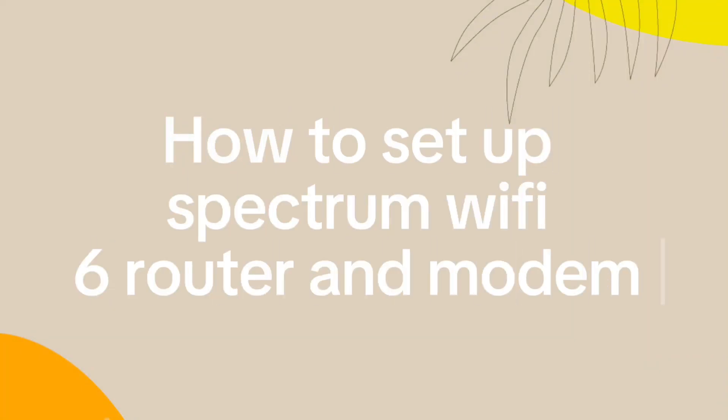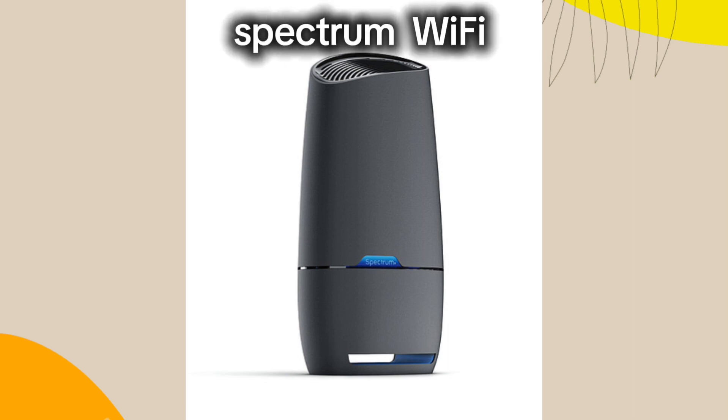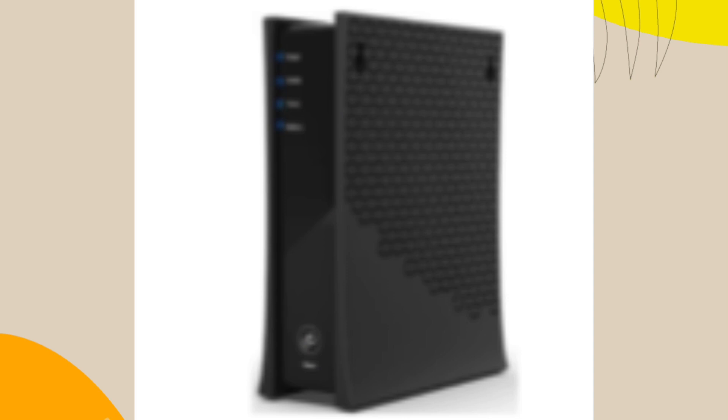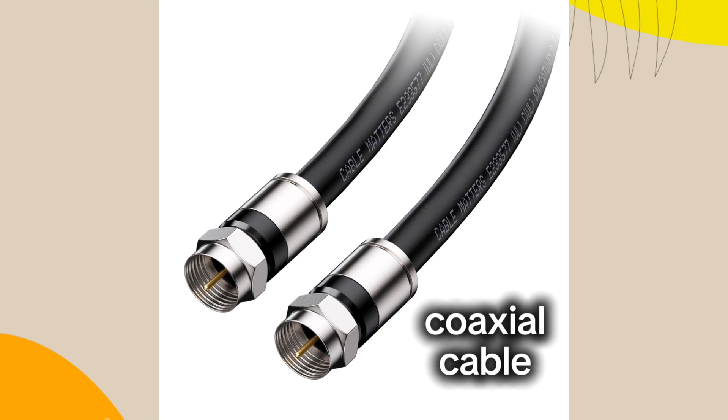How to set up Spectrum Wi-Fi 6 Router and Modem. Ensure you have all the necessary components such as a Spectrum Wi-Fi 6 Router, Spectrum Modem, Power Cables, Ethernet Cable, and Coaxial Cable.